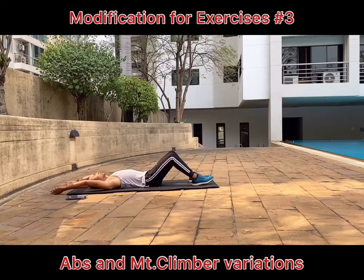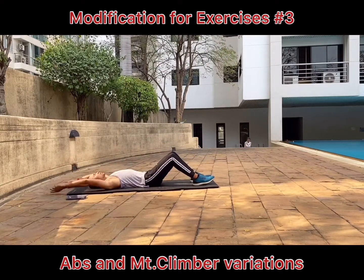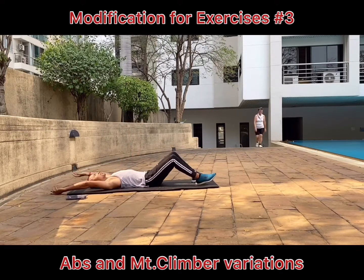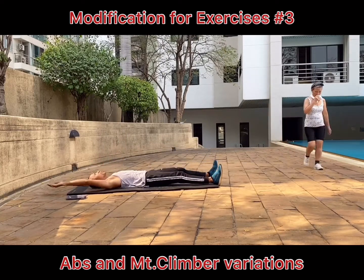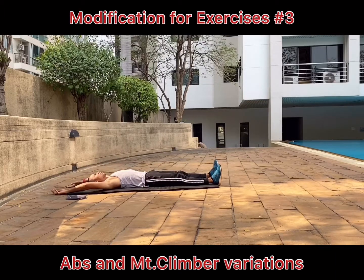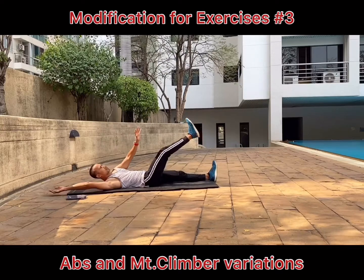Make sure you activate and contract your abdominal muscle to get the most benefit from the exercise. Another way to do the V-ups is to do alternate leg and arm — so one leg, opposite arm. Lift yourself up off the floor halfway.